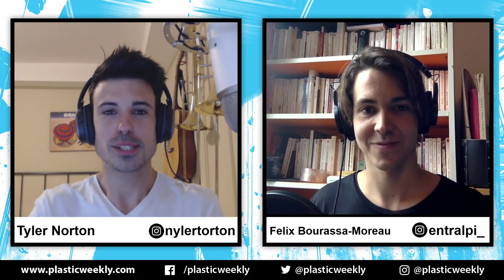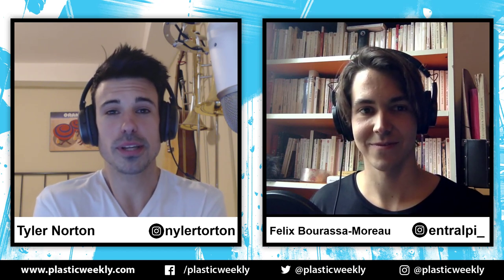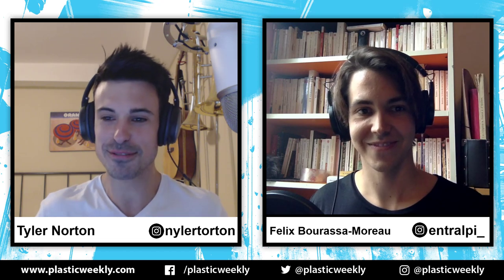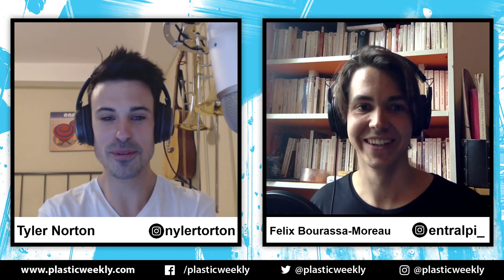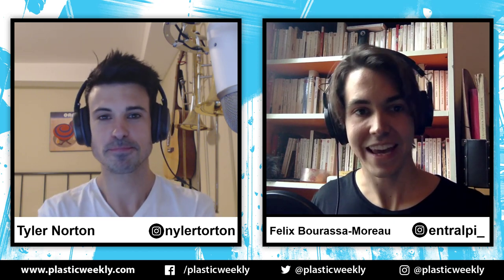I'm joined by Félix Barassa-Moureau, a climber and engineer from Montreal and also the founder and creator of a system called Entralpy. How are you doing, Félix? I'm going good. Let's start with the basics. So what is Entralpy?